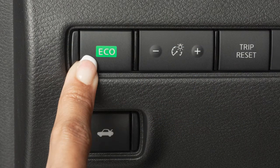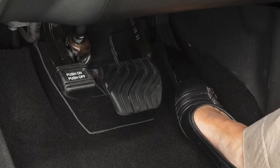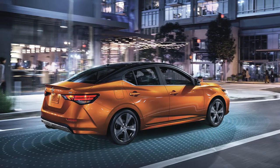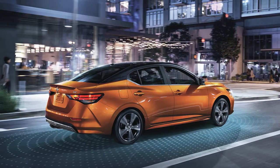Push the Eco switch again to turn the Eco Mode off. If the accelerator is pressed, the Eco Mode will not turn off. It is recommended to not use the Eco Mode when you are driving on a steep slope, or when you have a heavy load in the vehicle.